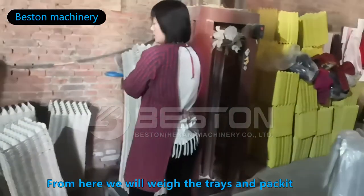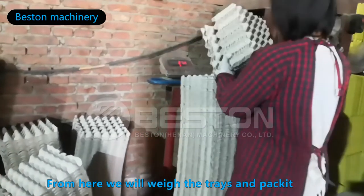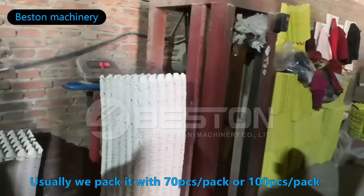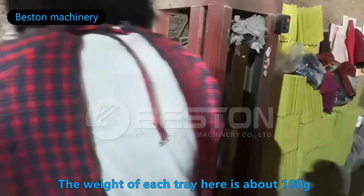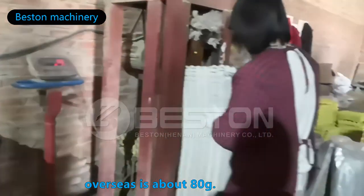Then we will weigh it and pack it. Usually, we pack it with 70 pieces per pack or 100 pieces per pack, depending on the buyer's request. The weight of each tray here is about 100 grams; overseas is about 80 grams.